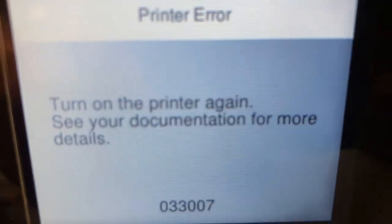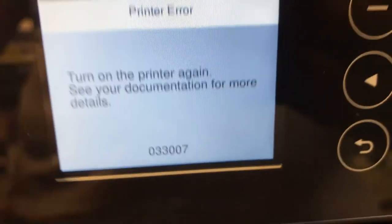Hey guys, it's Kevin. Today we're going to solve this problem 033007.